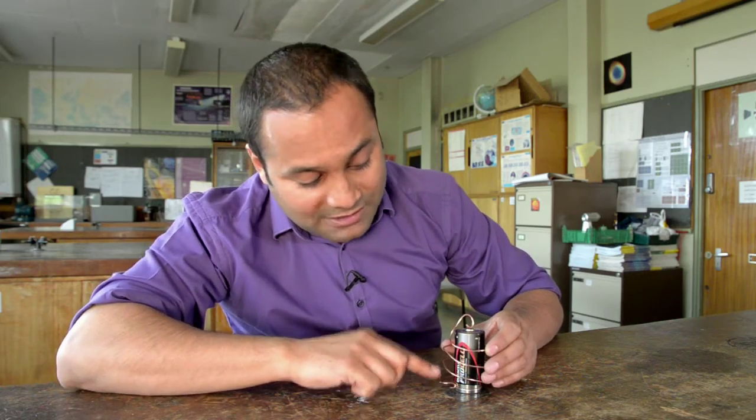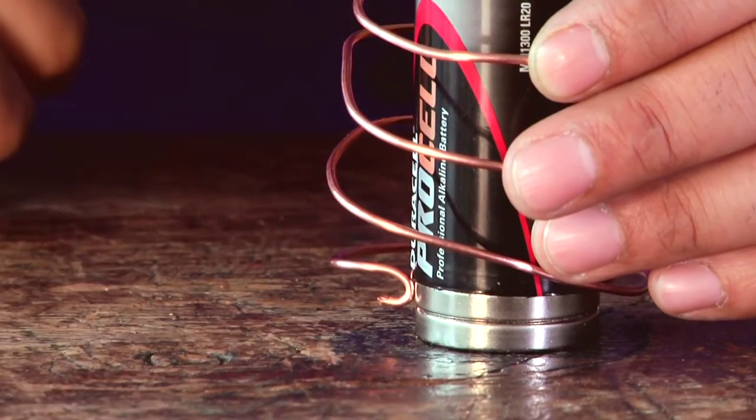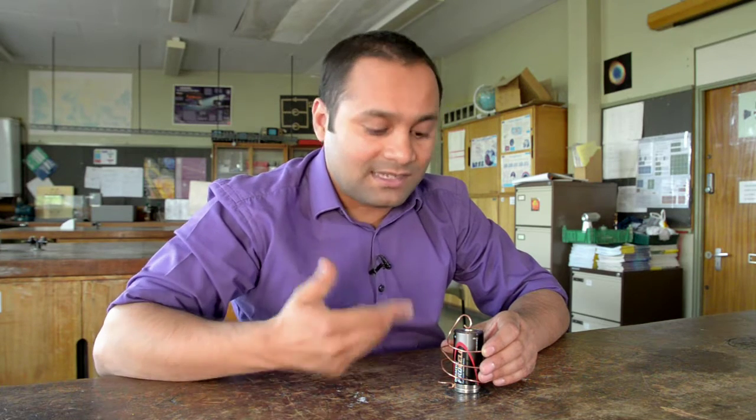If we look at what's going on down here, we can see that the current is flowing horizontally into the battery. The magnetic field from the magnets at this point is vertical, so we've got a current crossing a magnetic field. And we know that from Fleming's left hand rule, that under these conditions, the wire will experience a sideways force, and it's this force that makes the whole thing rotate.